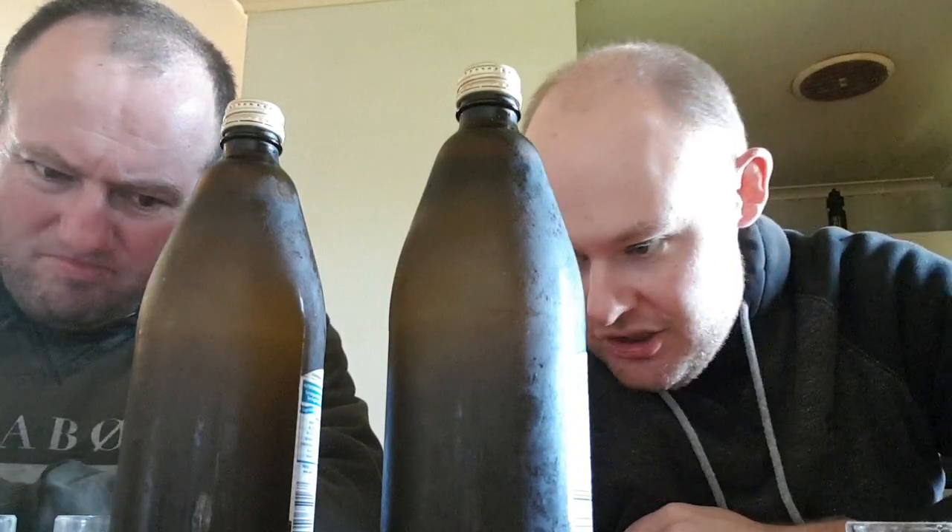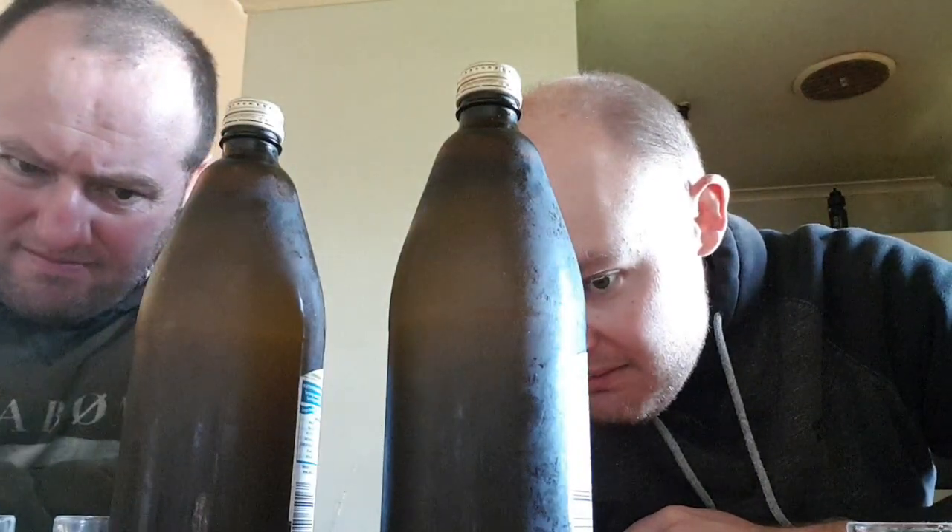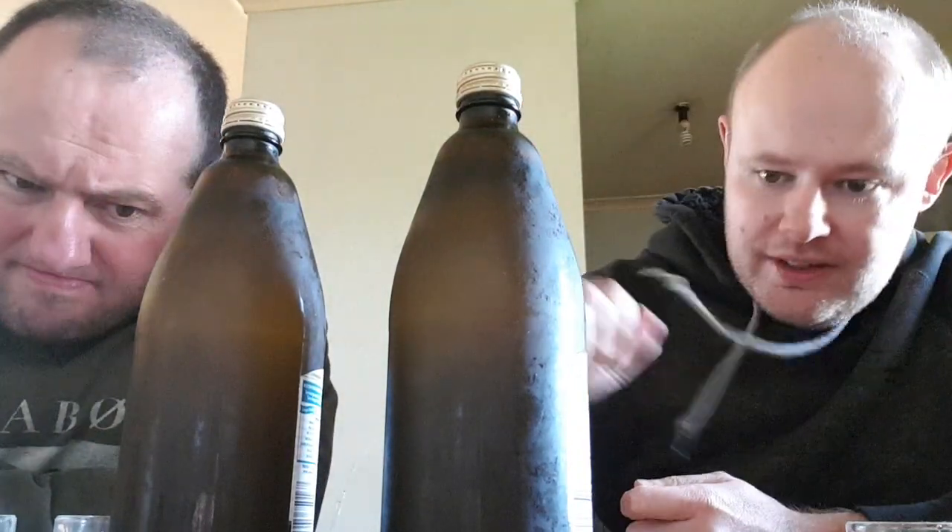Brewed for 28 days using Australian ginger. Taste it to believe it. Made in the Manning Valley, New South Wales. No artificial colors or flavors.